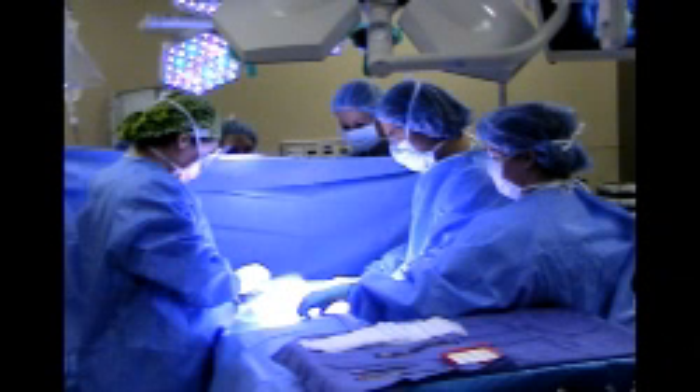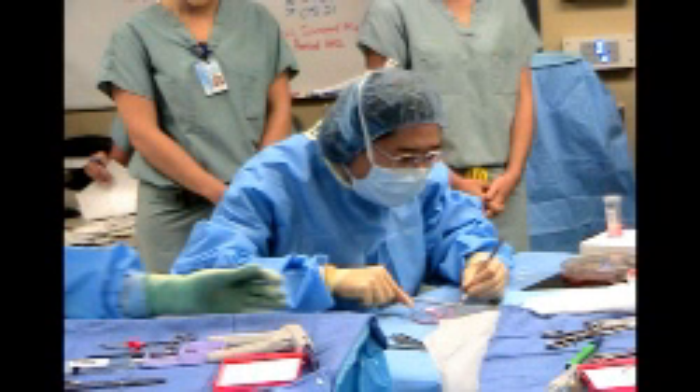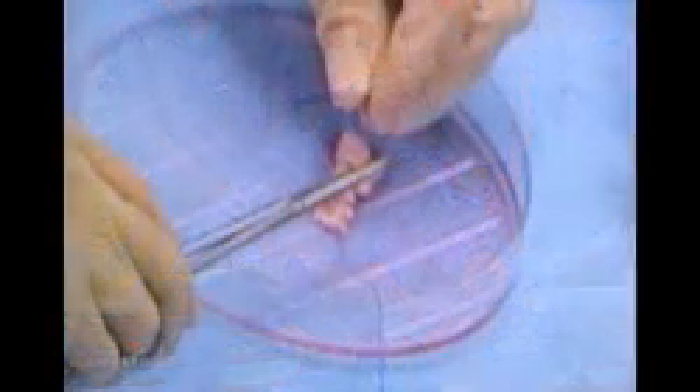Today we performed ovarian transplantation on a patient who was treated for cancer with chemotherapy about 10 years ago. She wanted to preserve her fertility, so we removed her ovarian tissue and freeze-stored it for 10 years. Now she's ready to have a baby and wants to have the ovarian tissue transplanted back to her.